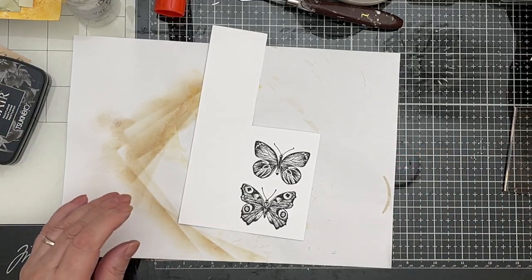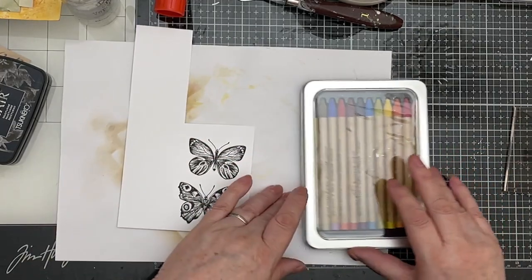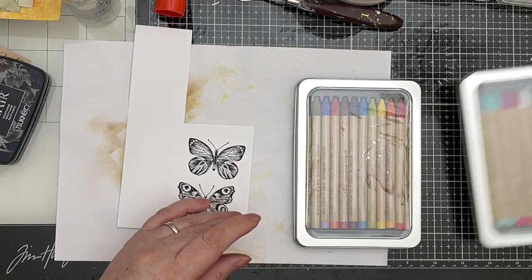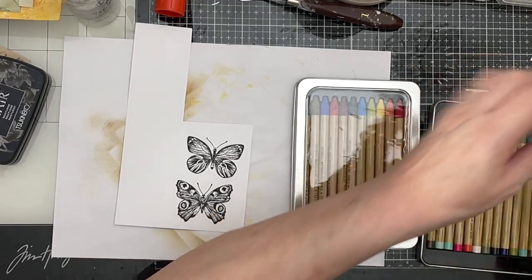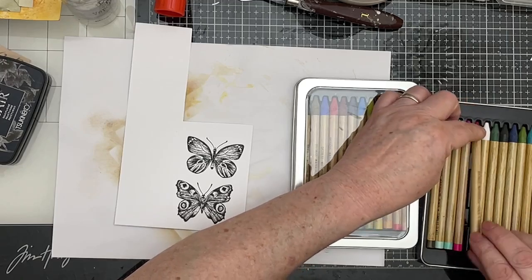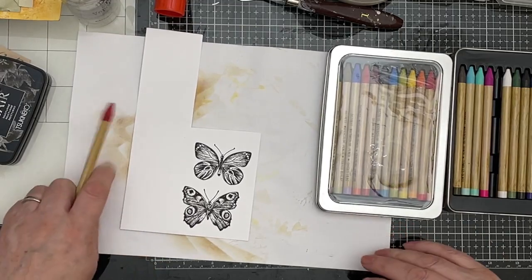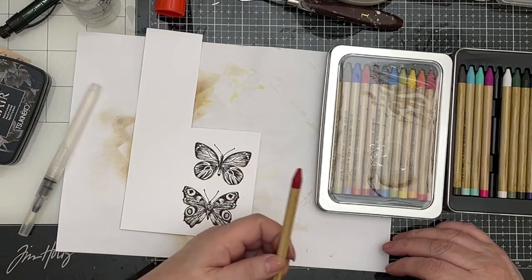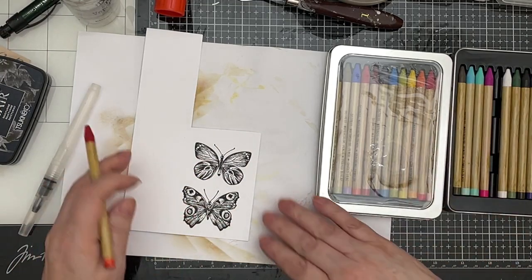I'm going to use my beautiful Tim Holtz Distress Watercolour Pencils — they were gifted to me at Christmas by my lovely friend Kerry. I haven't used them very much, but I'm going to use them now. The beauty of these Distress Pencils is that they are named the same as all the Distress products. So if you've got Barn Door, you've got a red; if you've got Mustard Seed, you've got a yellow — they're all the right colours.